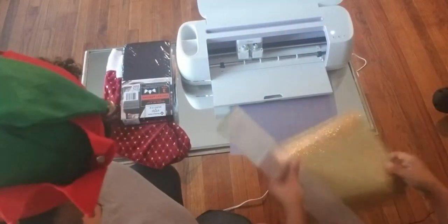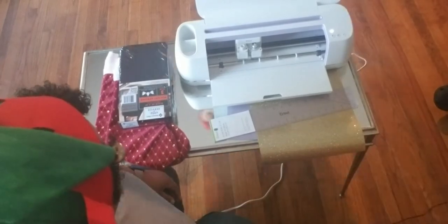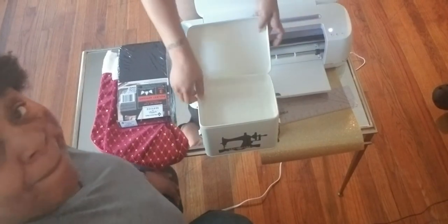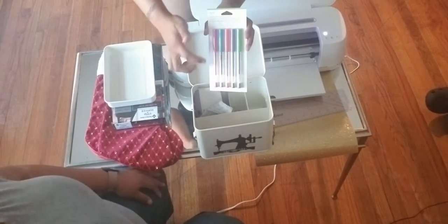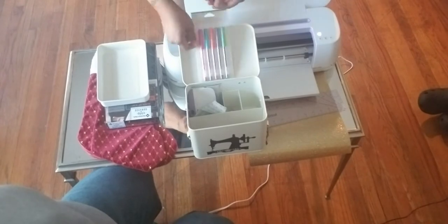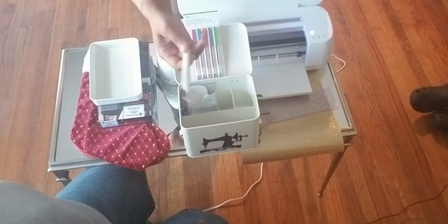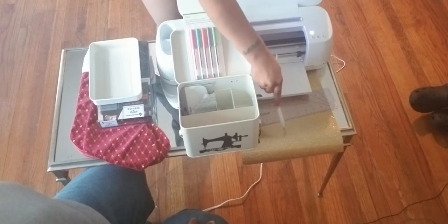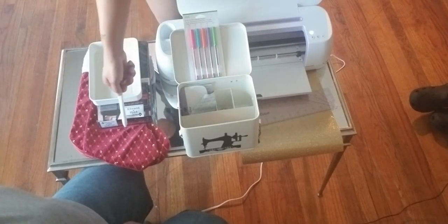We got the Cricut machine itself. I actually got a little sewing tool kit for my Cricut, guys. In here they give you fine point Cricut pins, a little tool to use when you're cutting out your vinyl material — the vinyl material that you're gonna use on the apron or the stocking.